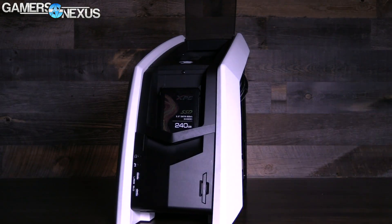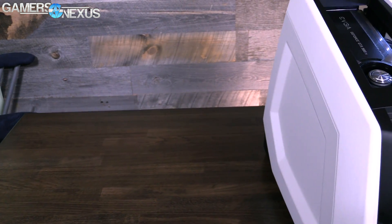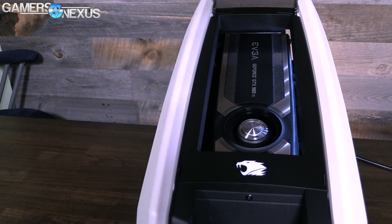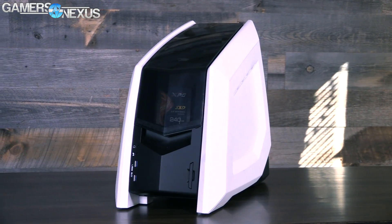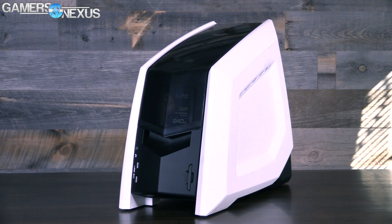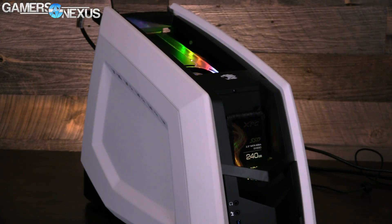We're looking at iBuyPower's Revolt 2 gaming PC, interesting primarily because of its small form factor and custom designed case. The Revolt 2 uses a custom case actually designed by iBuyPower — this isn't some OEM case that'll show up on Newegg in six months. It is available only through iBuyPower, and they are the ones who engineered the Revolt 2, did their own thermals, and are now manufacturing it for this specific product. That boosts the premium a bit, but it does make for a far more unique setup and one that's very interesting to test thermally.